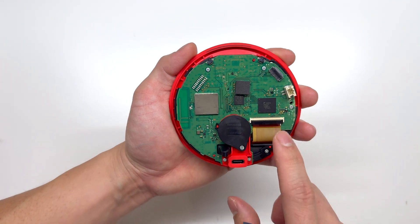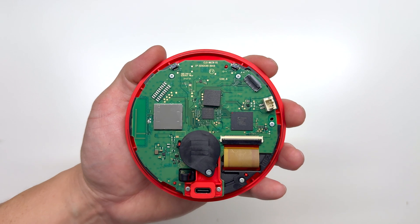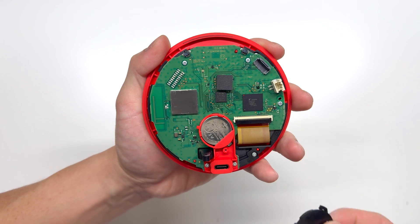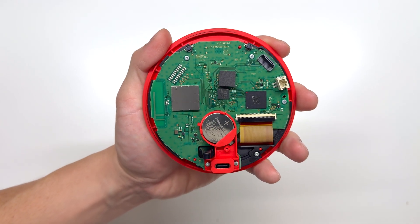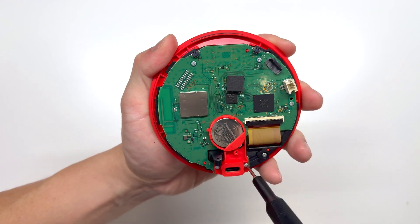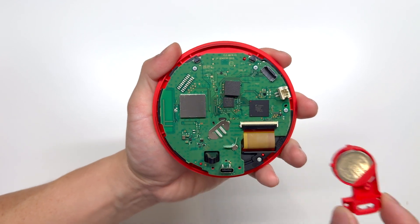This is the logic board and it's got a button battery here. Let's go ahead and take this apart using some Phillips screws. If you ever need to replace the button battery, it uses a CR2032. We'll go ahead and take off the housing for the battery next, and here we can remove the battery holder.